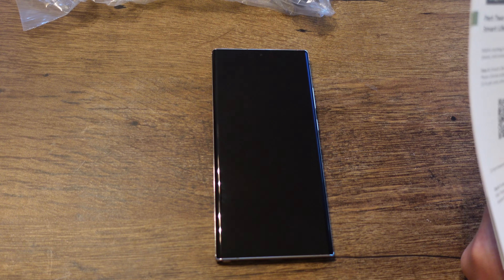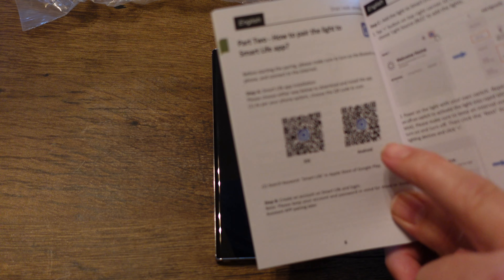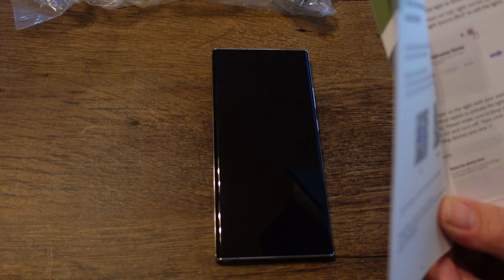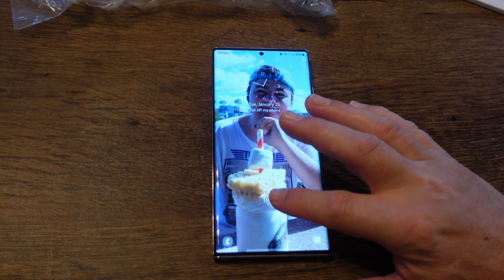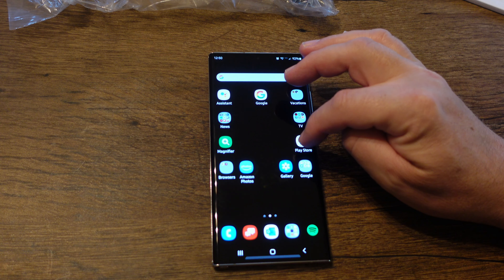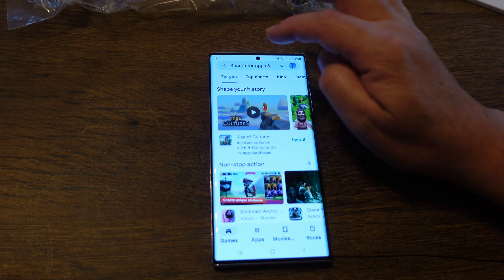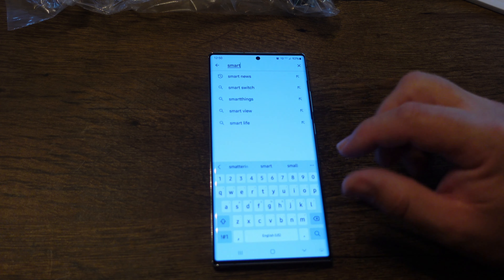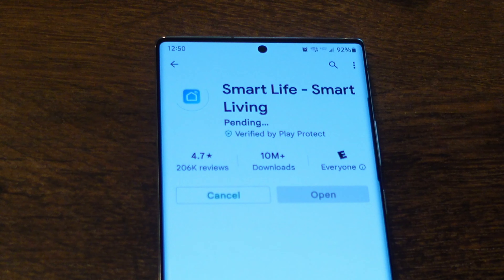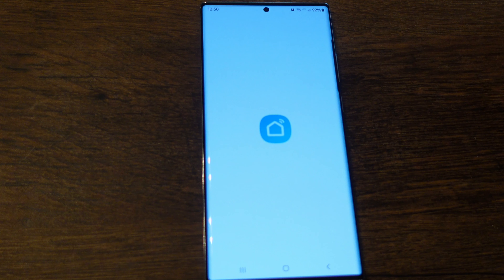Let's look at the app. There's a QR code in the booklet to download the Smart Life app, which is what you need. I'm on Android — a Samsung Note 20 Ultra. Let's search for 'Smart Life' and install it. The app's downloaded and installed, so let's open it up.